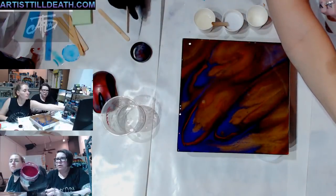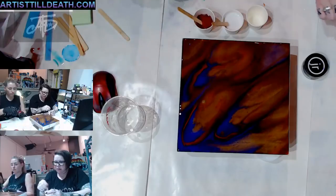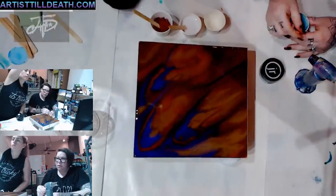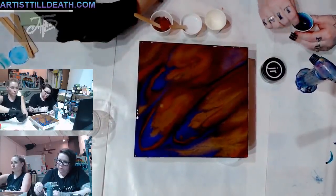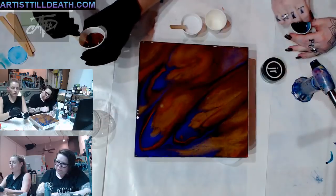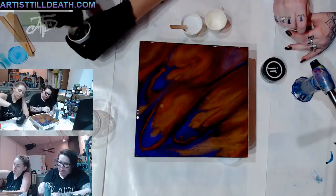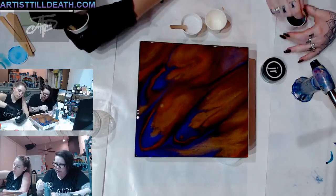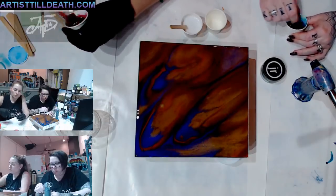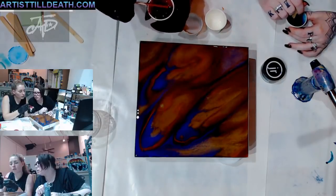I'm going to open this red raspberry - it's an awesome color, it's brighter than it shows in the jar. I added a little extra. I'm opening this one too - a lot of people ask about ratios in her videos, it's only like an eighth of a teaspoon for so much resin. This one is mixing in a little better though it still has some chunks in it.